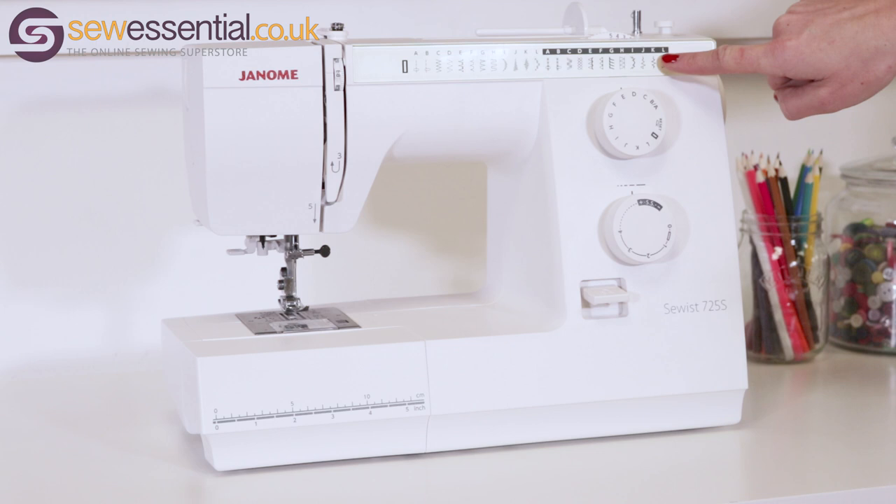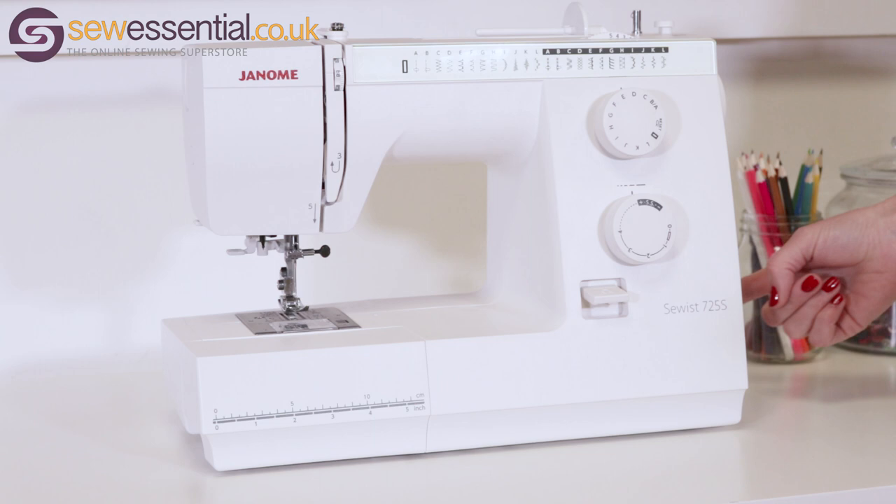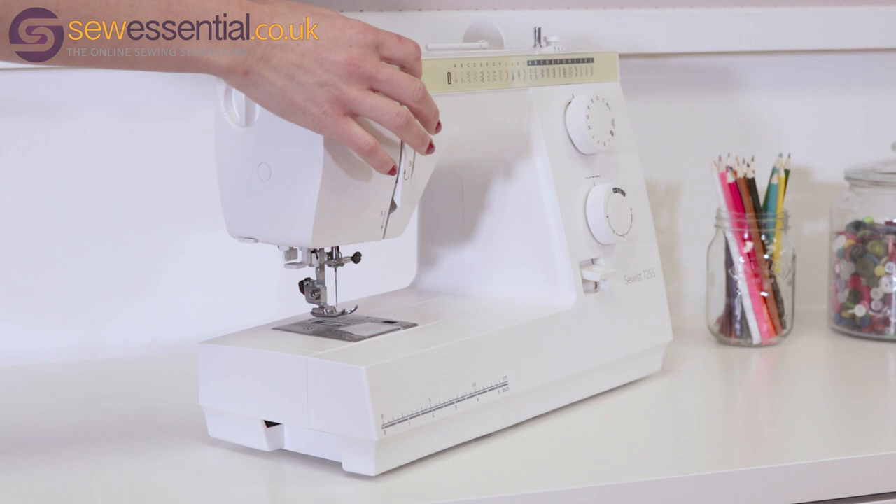On the machine you'll see a stitch reference chart, the stitch selector, the stitch length dial, the stitch width dial, the reverse stitch lever, the hand wheel, and the power supply and power switch.